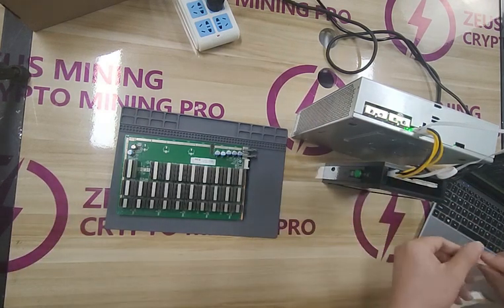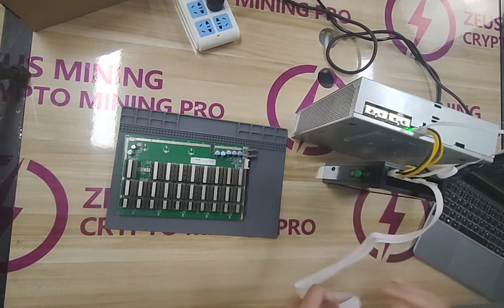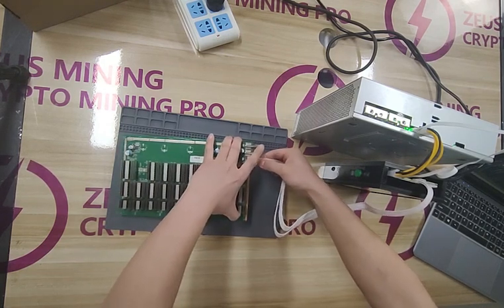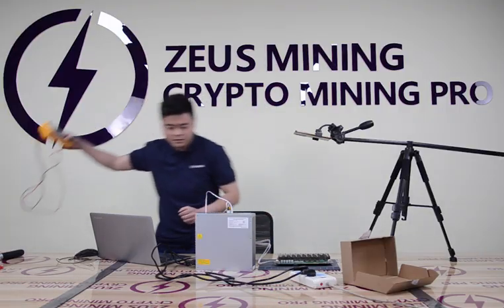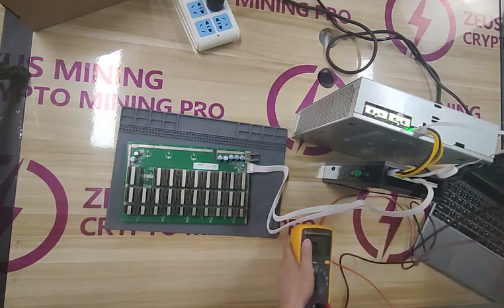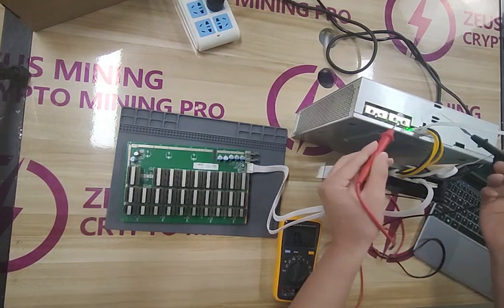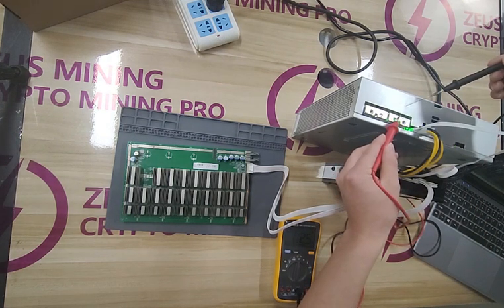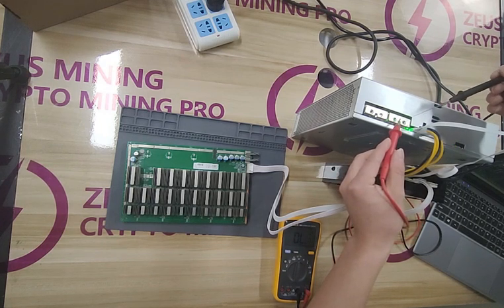Use the 18-pin data cable to connect the test fixture and T17 hash board. Turn the Fluke multimeter to the beeping gear. Use a black test lead to test the power supply case and a red test lead to test the two ports of the power supply. If it makes a sound, it is the negative pole; the other is the positive pole.